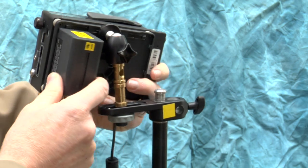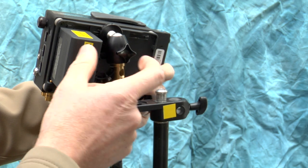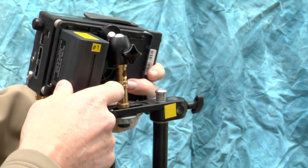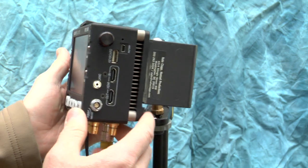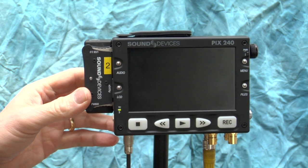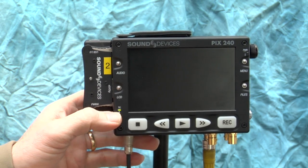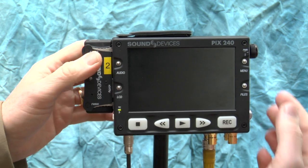On the back are Sony L-series battery slots — you can put two batteries on. It only needs one to run. If you put two on they run in parallel, meaning they drain simultaneously. Or you can put one on and when it gets weak, put a new one on the other side and pull the depleted one off. A typical battery will run the PIX for about two and a half to three hours. When connected to AC power it will charge the batteries — right now the one battery I have connected is glowing solid green, meaning it's fully charged.